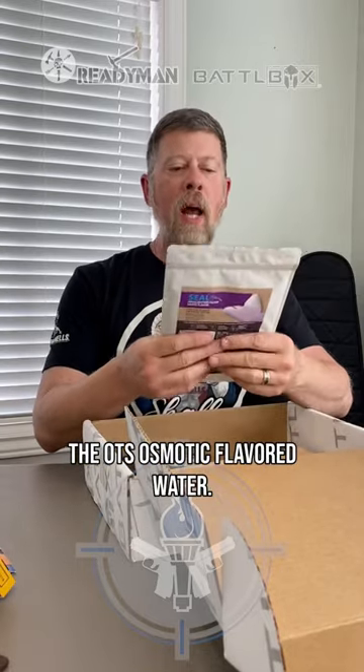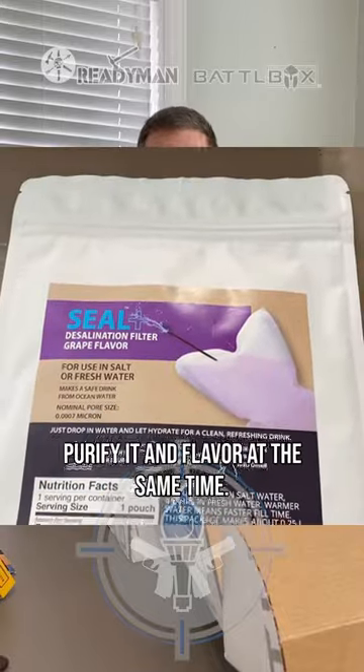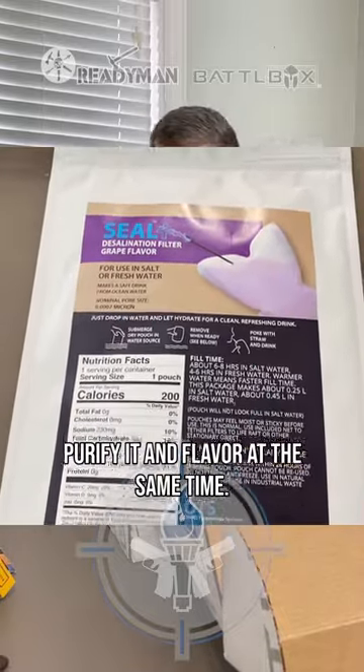The OTS Osmotic flavored water — so you can filter your water, purify it, and flavor it all at the same time. That's gonna be cool.